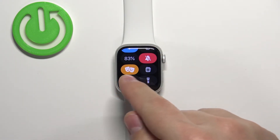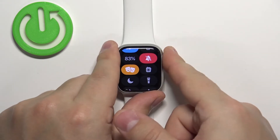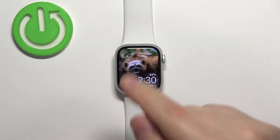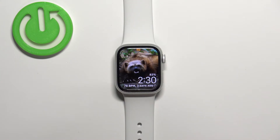As you can see, the icon changed color, which means that the theater mode is enabled. You can press the crown button to go back to the watch face. You'll also notice that the theater mode icon appears at the top of the watch face, indicating that the mode is active.